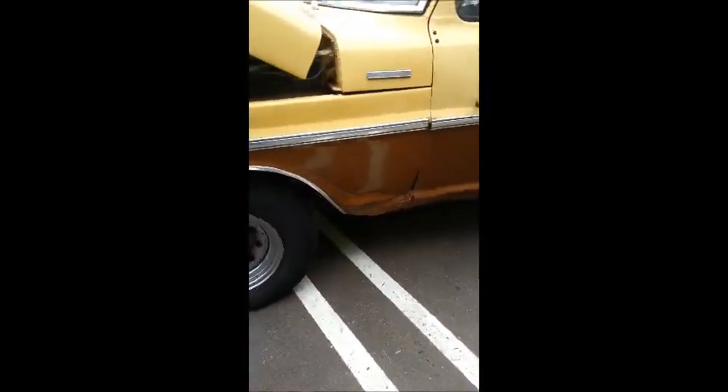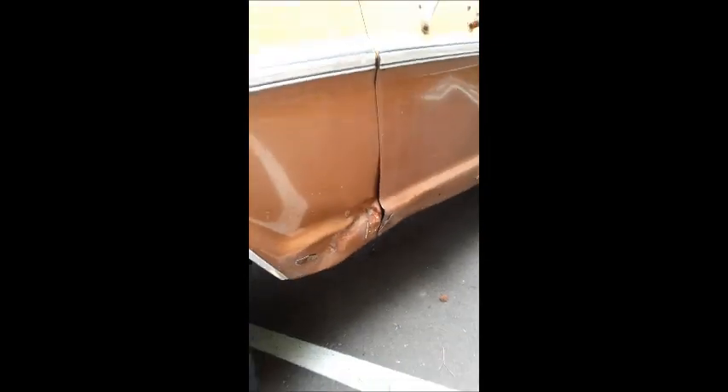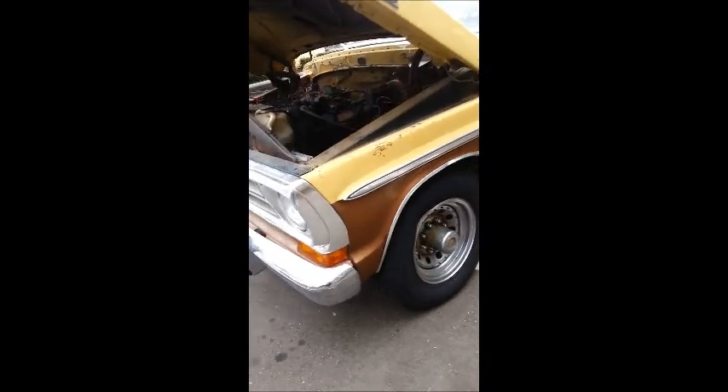That is my 1972 Ford F-250 Camper Special. I've been cleaning the cab out because I do want to sit in there and drive it around. It does have one minor little fender issue.